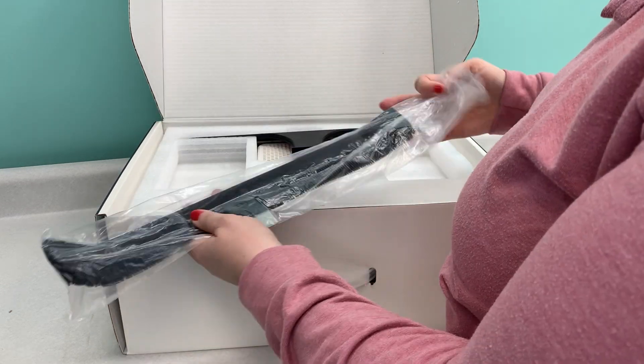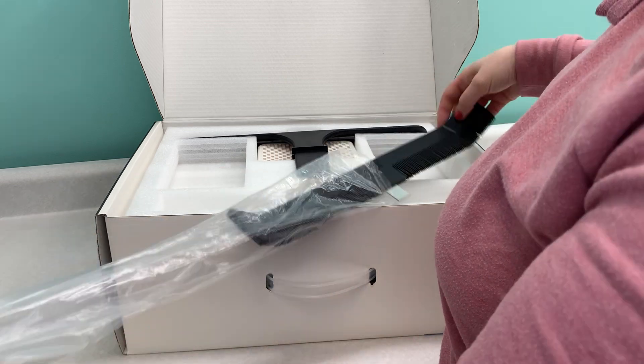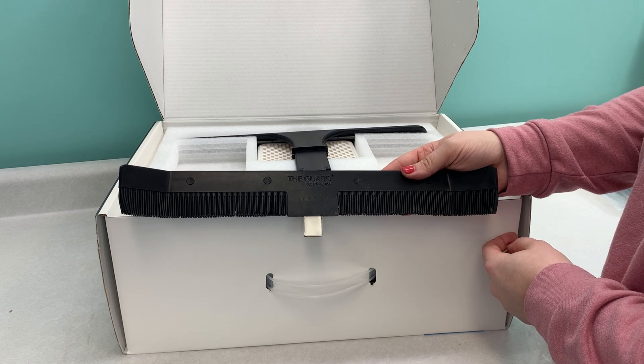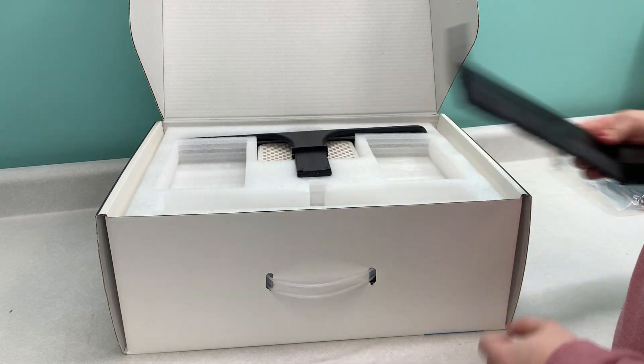Something else that's a little different than some of our other grinders out there is the guard. This piece will fit on the back of your grinder, protect your wall or workspace from water spray and little glass shards as you're grinding.